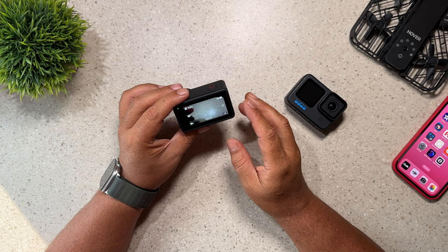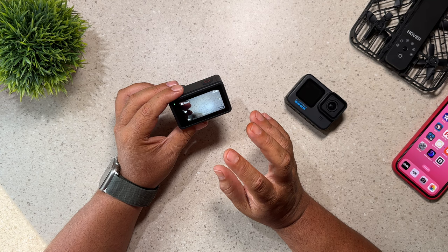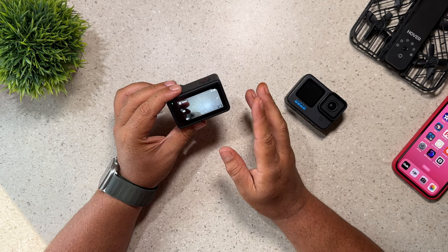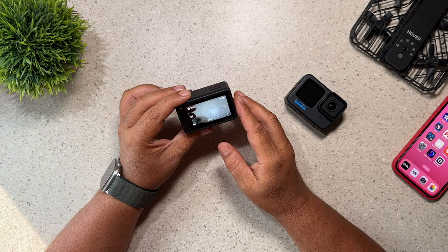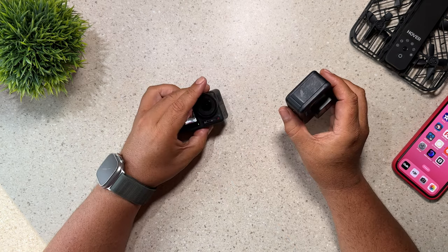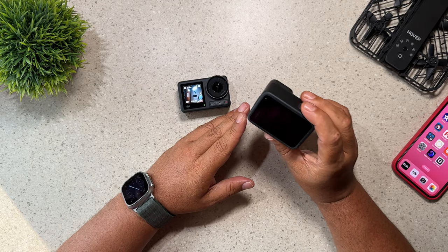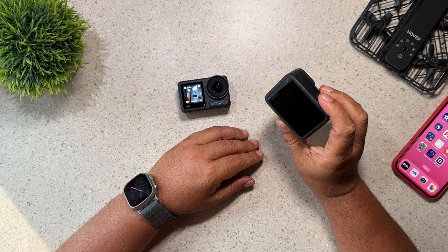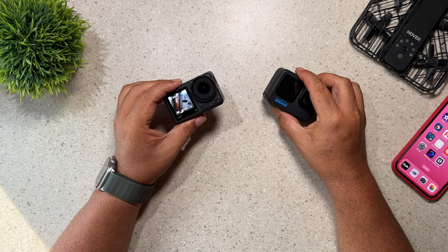Lastly, reason number 21 is that the Osmo Action 4 supports larger file sizes — up to 17 gigabytes in size. So if you're a person who's doing long recordings, that's fewer files you have to merge back together. The Hero 11 Black does support large file sizes compared to what they used to, but it is a maximum of 12 gigabytes. Again, not important to everybody, but definitely something to make note of.